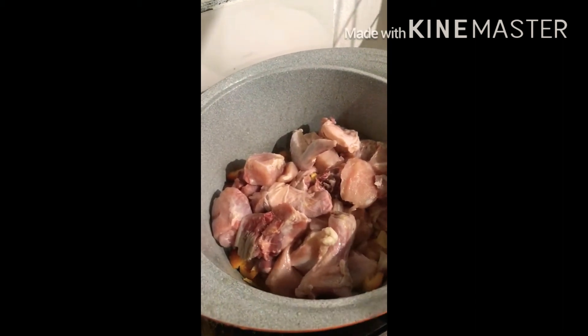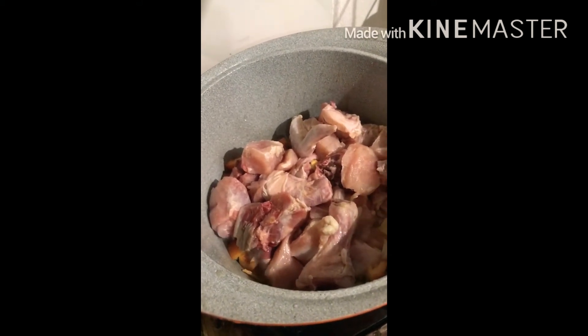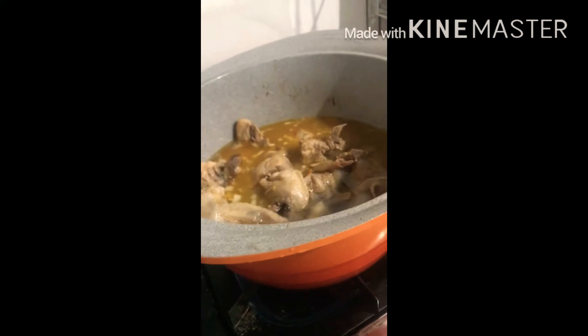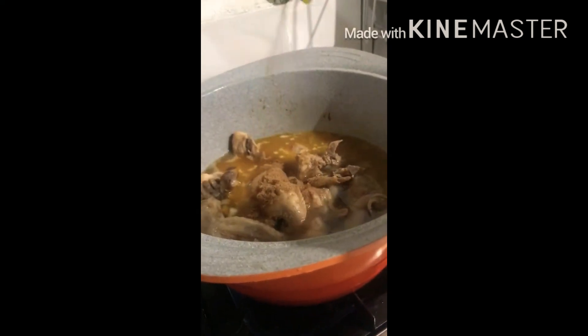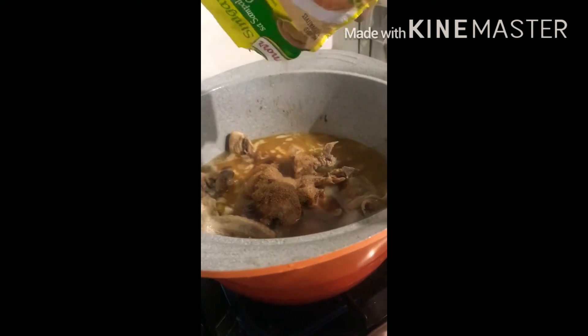Then we get the tender chicken to make it tender. After some time, let's add some water. Let's add some tamarind powder since we don't have any tamarind, so let's add some tamarind powder.